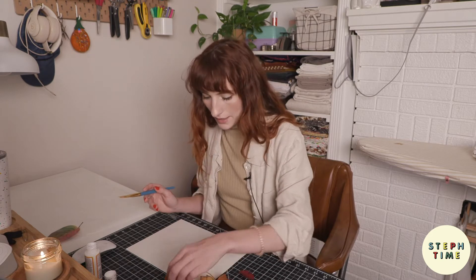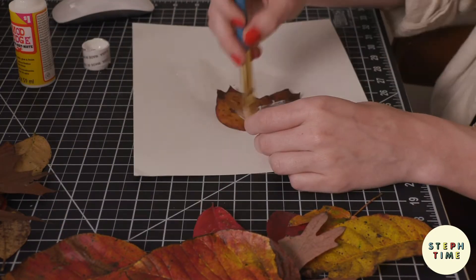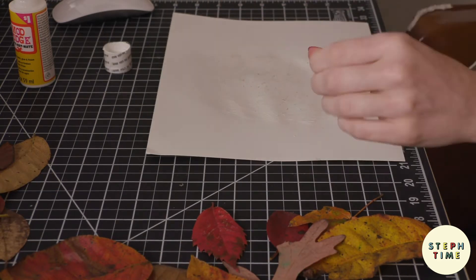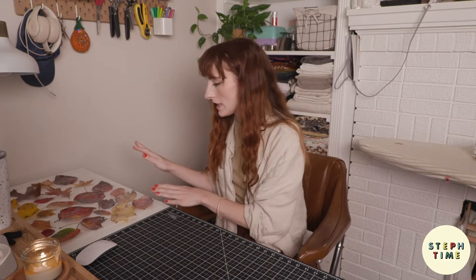We're going to do that for all these leaves. A quick update as your leaves are drying: as they start to become matte on the top, the back is probably not dry yet, so just make sure to flip those over as you see them start to dry on the top. That way they dry on the bottom too.